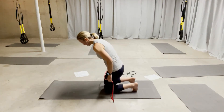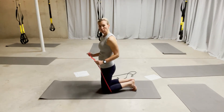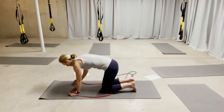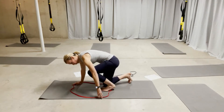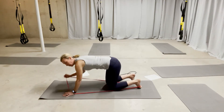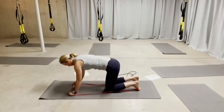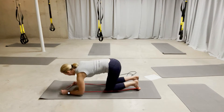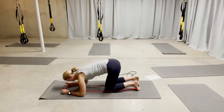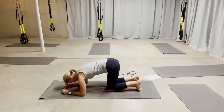Last one. You're going to kneel down on both knees. We have the red band — you're putting it around one foot, one arch in the back, and then you have a hold of it in front of you. You're in this kneeling position, and you're coming down on the forearms. So the band is inside your elbows, and your knee is right between the two sides of the band.